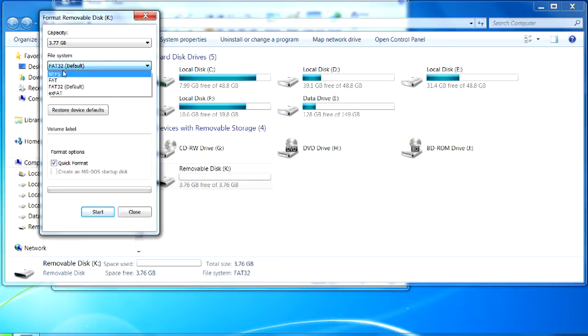This is where you can choose how you'd like it formatted for your particular file system. There's NTFS, which it probably is, there's FAT — the older one — and FAT32. There's also an extended FAT, but don't use that. You want to go ahead and choose FAT32, then start the format process. Then try it, and it should work just fine.